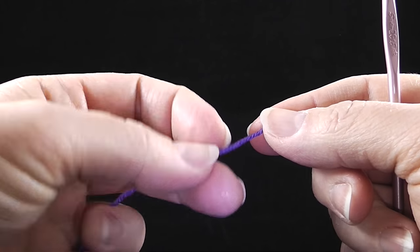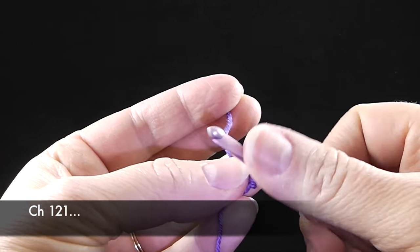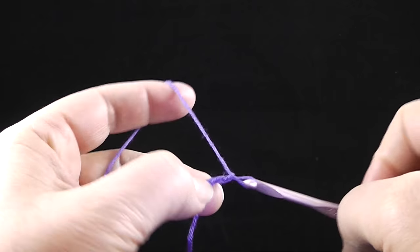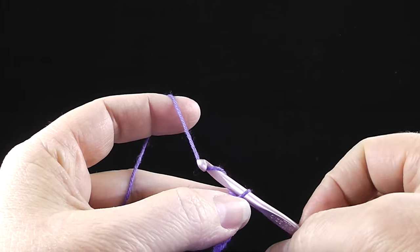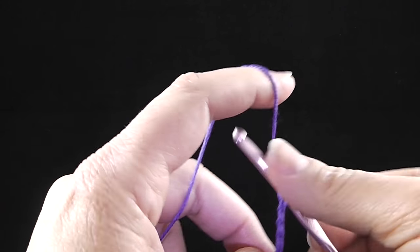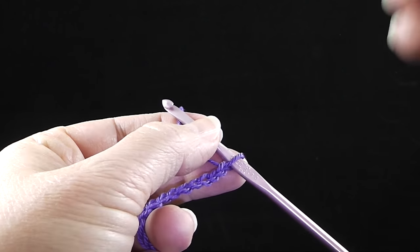The first thing we're going to do is chain 121 stitches. I'm going to make my slip knot and count very carefully to 121. I like to count in groups of five. I'm going to go ahead and count to 121 and then I'll return.